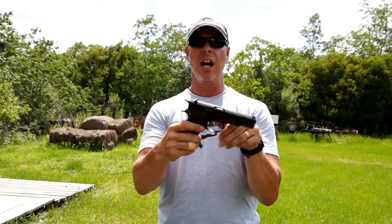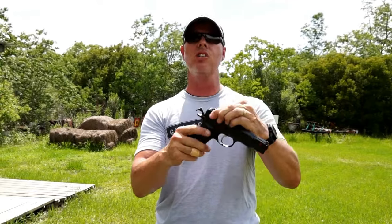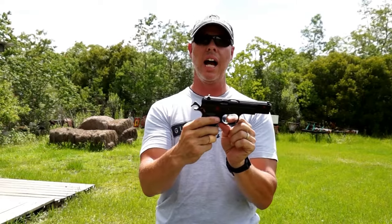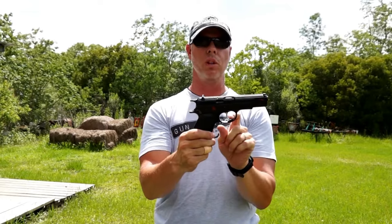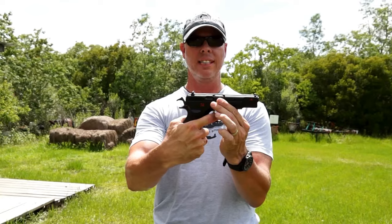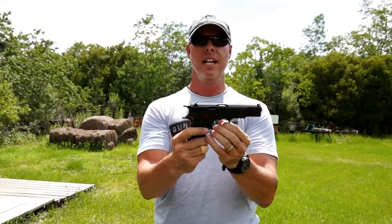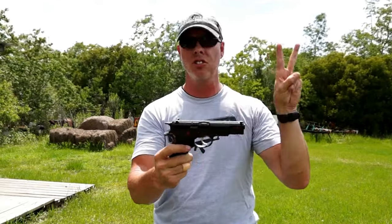In the case of the CZ-75, this firearm can do two things. It can mimic a 1911 — charge the handle, the hammer goes back, pull the trigger, single action. However, without the hammer cocked, you can perform two actions with one trigger pull: pulling the trigger sends the hammer rearward — that's the first action — and then it sends the hammer forward — that's the second action. Two actions: double action.